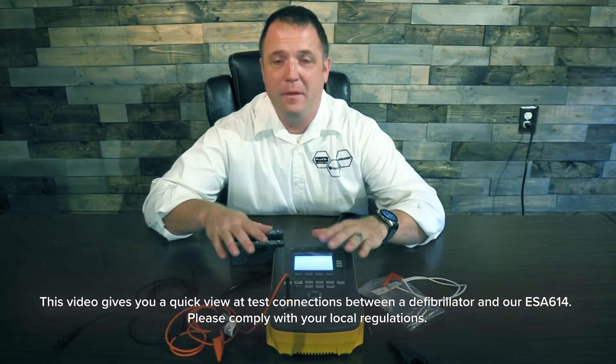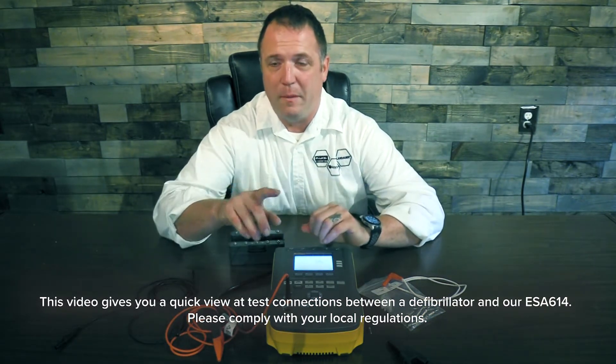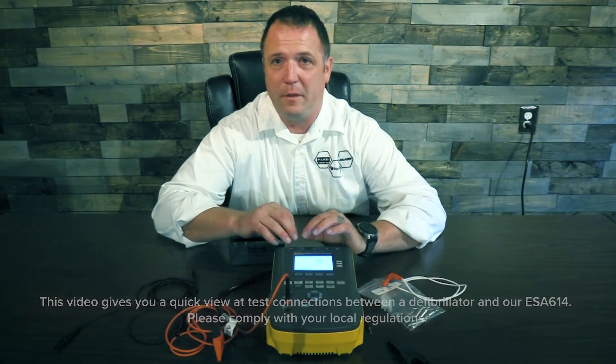Hello, I'm Justin Ross and I'm back. We're going to show you how to connect the ESA 612 1415 to a defibrillator one time.